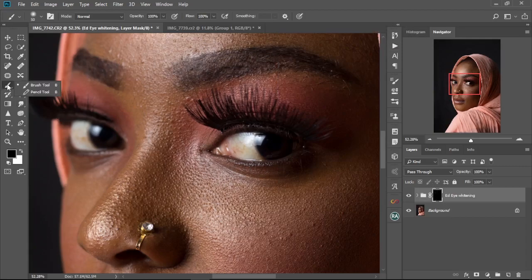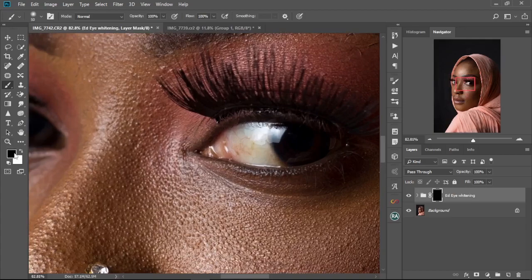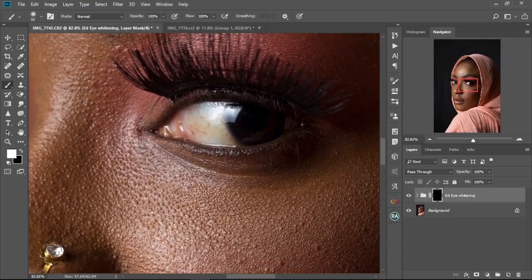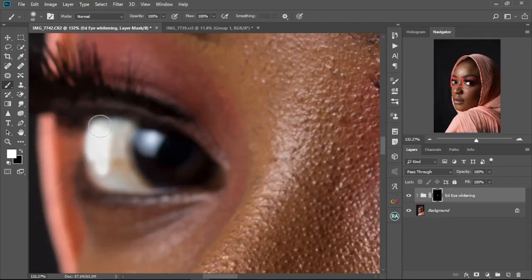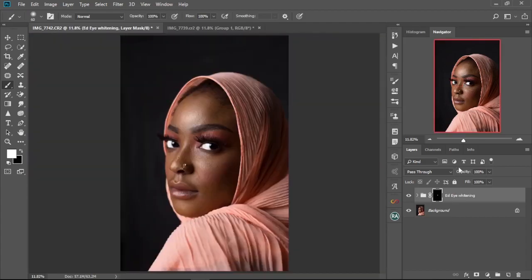All you then need to do is select your brush tool, set the foreground to white by pressing X, make sure opacity is at 100 and flow is at 100, zoom in a bit, and paint over the eye. Then just decrease the opacity to have it looking natural. And there you have it!